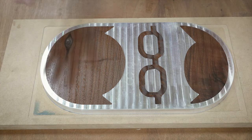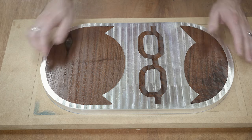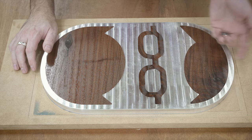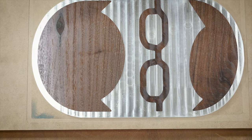Hello everyone, welcome to the final part of the Logo Inlay project. This is the video where we finish everything out. I'm going to get it sanded, and then apply some finish and be completely done.